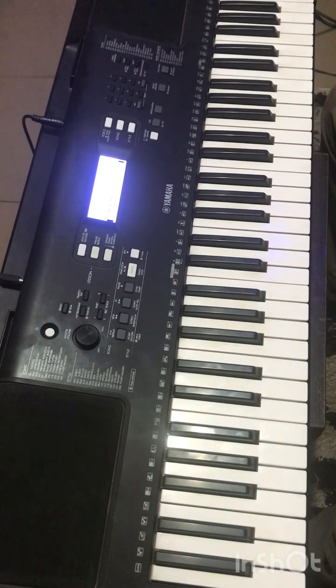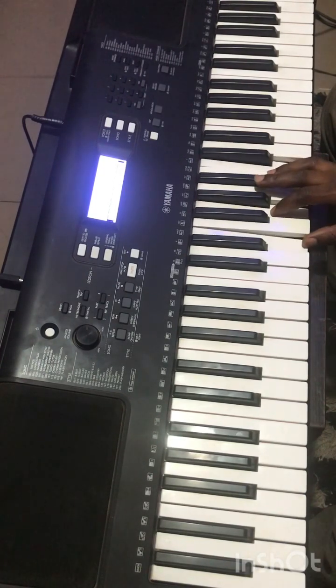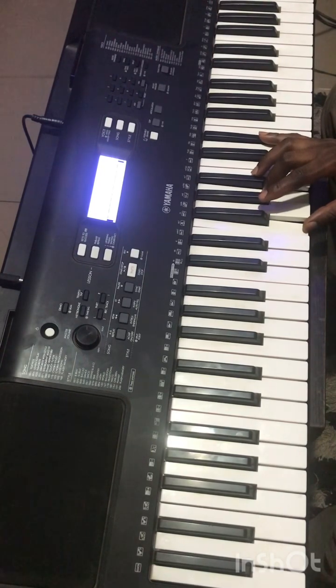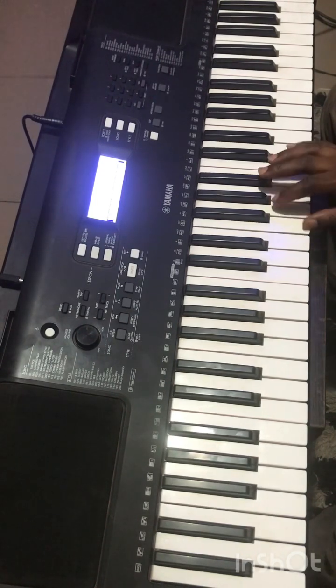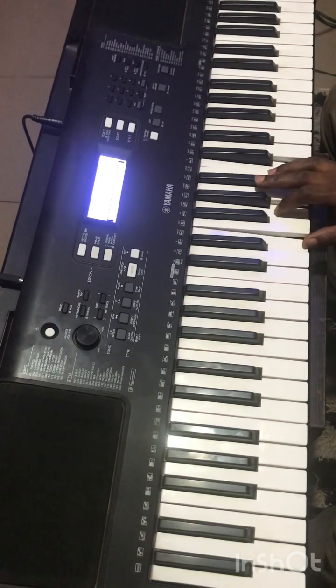So the second one, the second progression. Can we see that? Which is seven, one. This is four. And this is five. So the first one was the second progression.